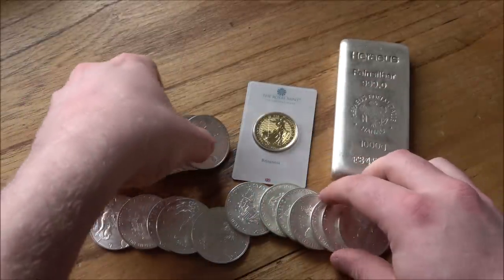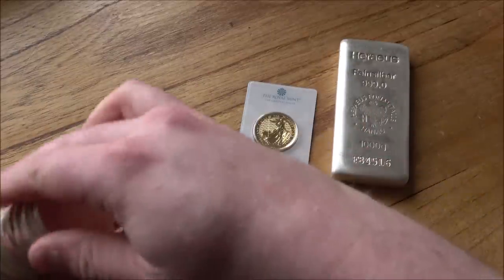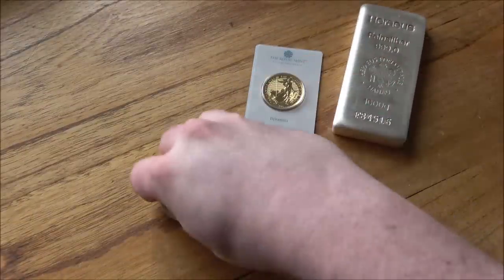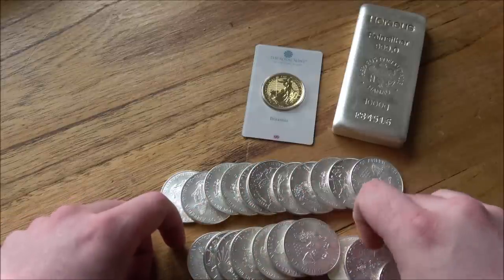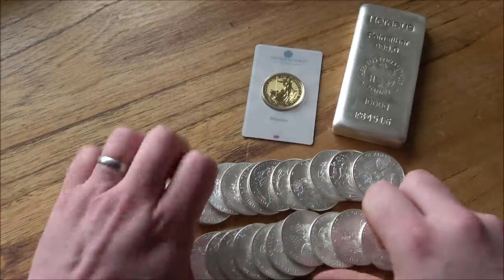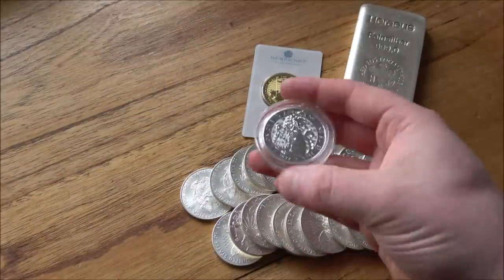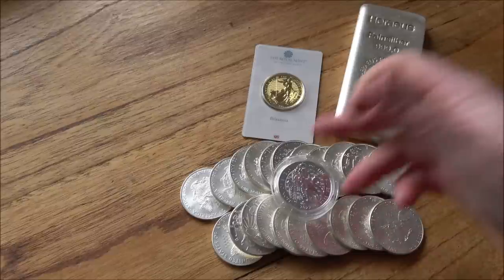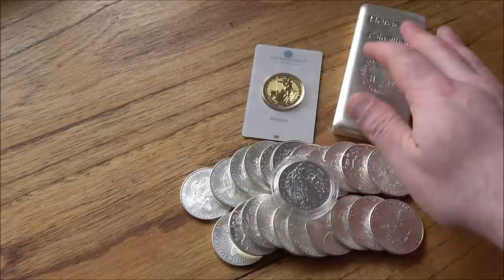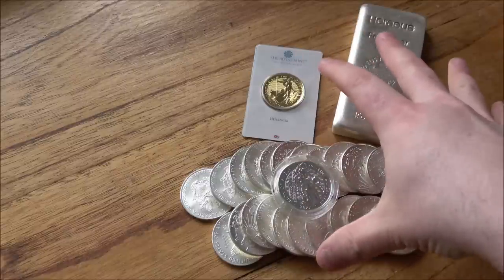I would get the cheapest kilo bar of silver I could possibly get, possibly 500 gram bars as well. Coins are going to have a higher premium, but having something that's not a kilo in weight is also a good thing. So I would probably also get a tube of coins — whether those be Britannias, eagles, maples, or whichever ones I could get for the cheapest price. There's no fundamental difference in having an eagle versus a Britannia. We'll add in a two-ounce coin as that one little collector piece. Here we've got about £700 for the kilo bar and about £560 for the tube, so we're around £3,000–£3,100 spent.